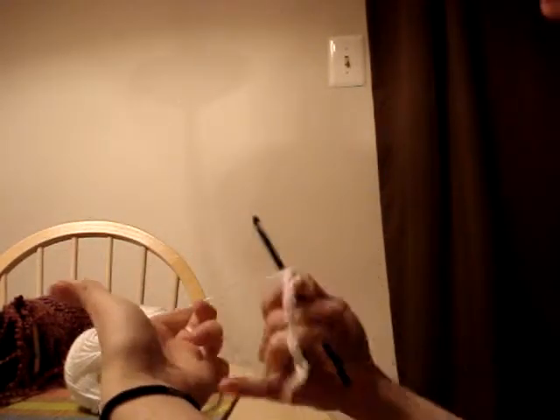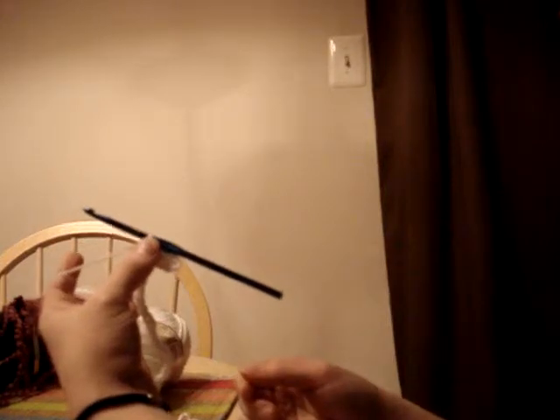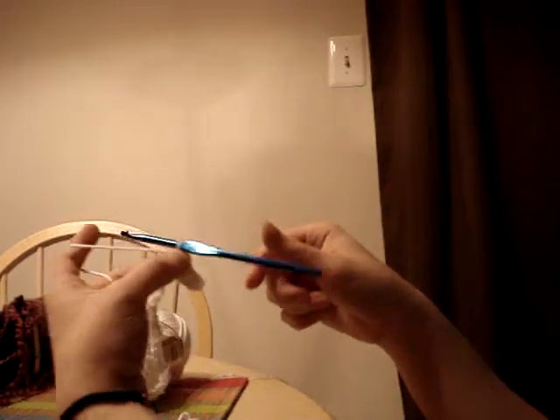How I hold my yarn is over the pointer finger, holding the ends with my pinky, holding the needle — or the yarn around the needle — with my thumb and my middle finger.